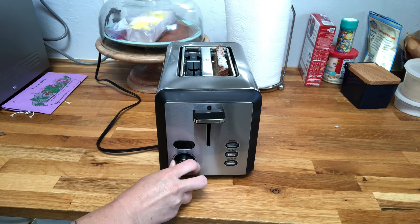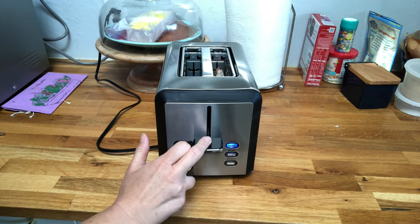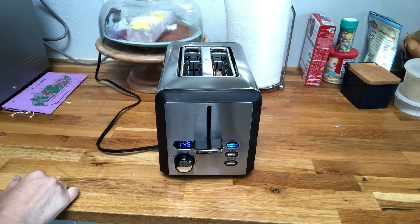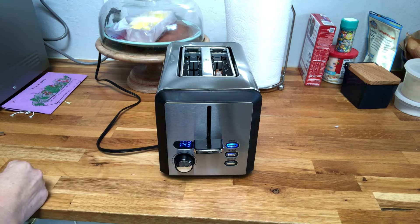I'm going to turn it up to number three and go ahead and push it all the way down. You get this nice little blue light that tells you that you are at number three, and then it gives you a countdown so that you know how much longer before your toast is ready.